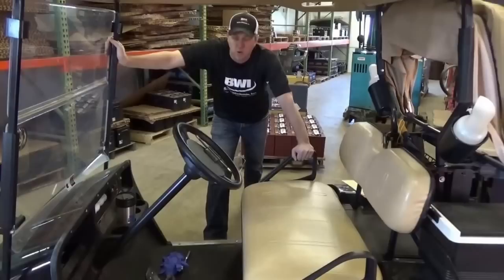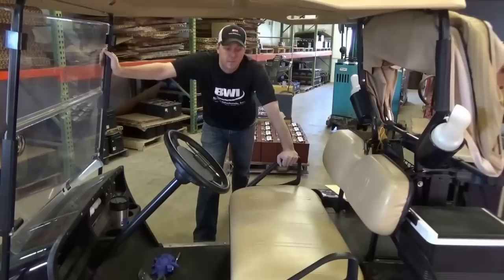Hi, Grant here at Battery Wholesale. We're here out of Minnesota at our St. Joe location today. We'll be working on an easy go cart here with a 36 volt system.